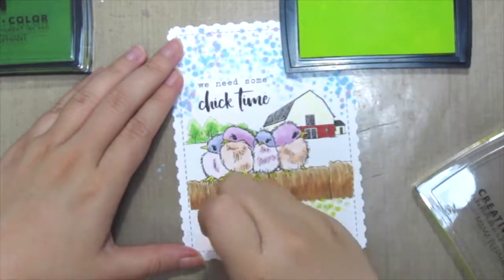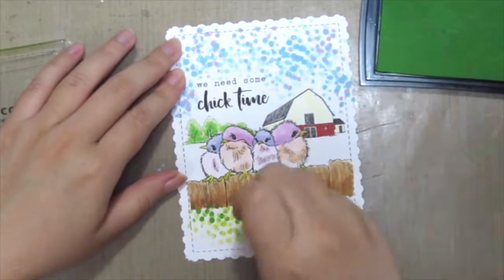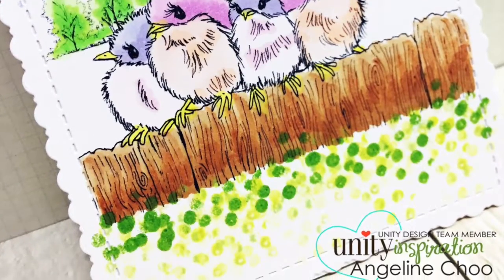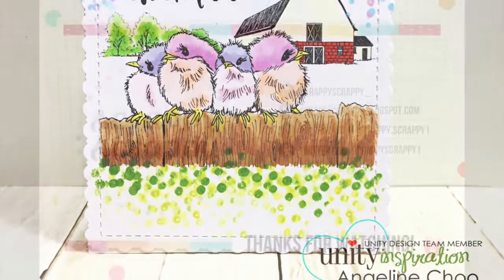Then I'm grabbing some greens to create the grass, and again I'm using two different shades of green to create the contrast. Believe it or not, you don't need expensive tools to create your art — just grab some cotton buds and start dabbing. Thanks for watching and do try it out for yourself. Bye!